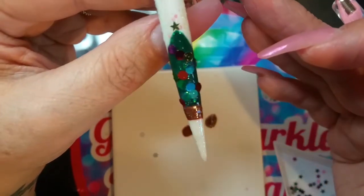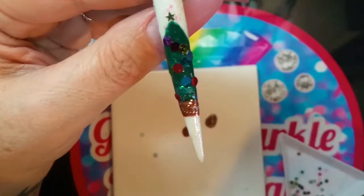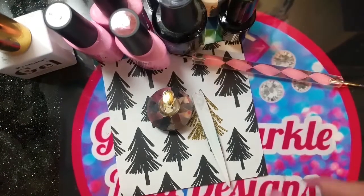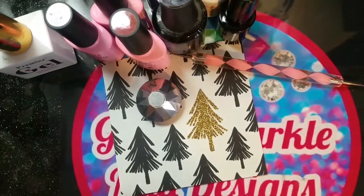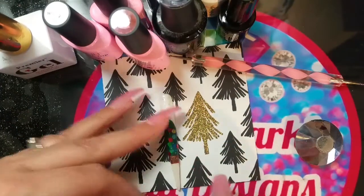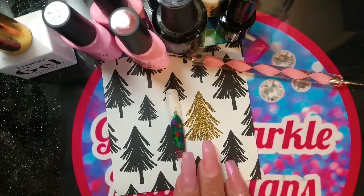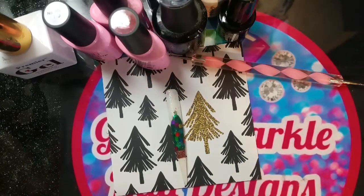That's the final look — I'm going to give it a cure, clean up, and be right back. Okay guys, this is my final design — the Christmas tree! It won't stay on the tip anymore so I'm just going to leave it on there. Make sure you head on over to Sarah at Pumpkin's Nail Station and watch her video.